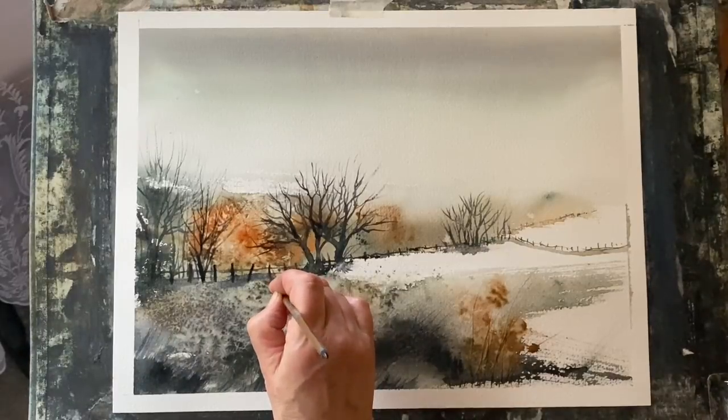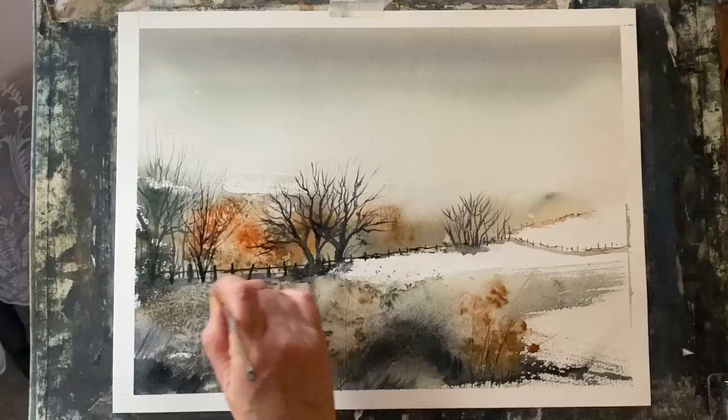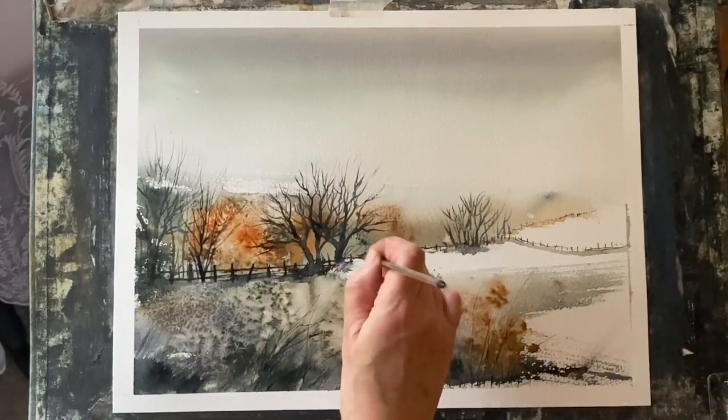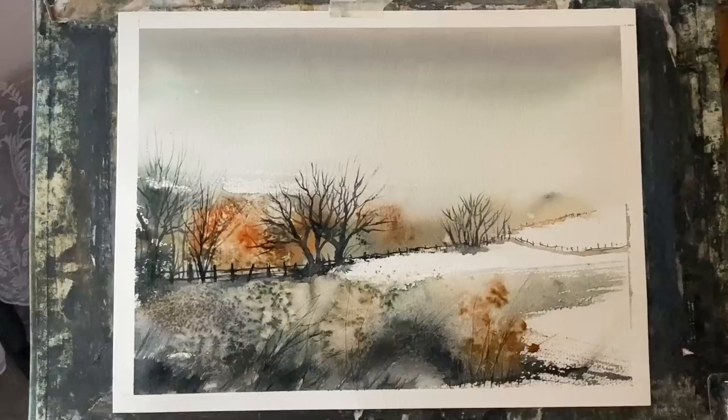Obviously yours will be different, so do what your painting needs — make whatever adjustments you think it could do with at this point. Or if it doesn't need any adjustments, then that's brilliant — you've got a finished painting.